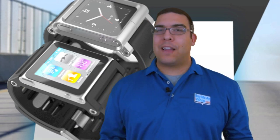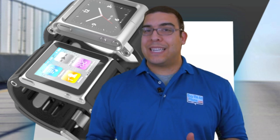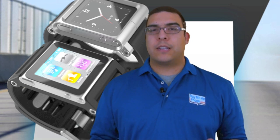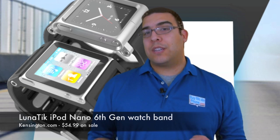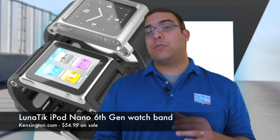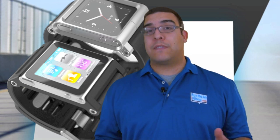Hey guys, what's up? It's me Omar from buymeaniphone.com. Today I have a really cool exclusive product that I really want to show you. This is something that was given to me while I was at CES this past January and it's not even actually available for order yet. It's still on pre-order — it's the Lunatic iPod Nano 6th generation case that turns your iPod Nano into a wristwatch. It is probably the coolest wristwatch style case for the iPod Nano that I've seen thus far. It's a really interesting product.